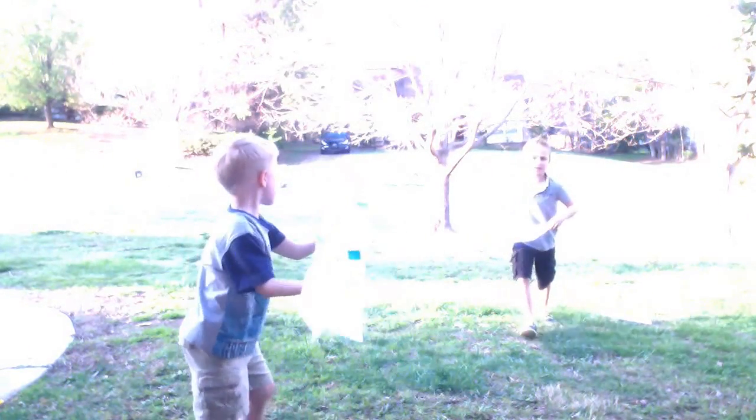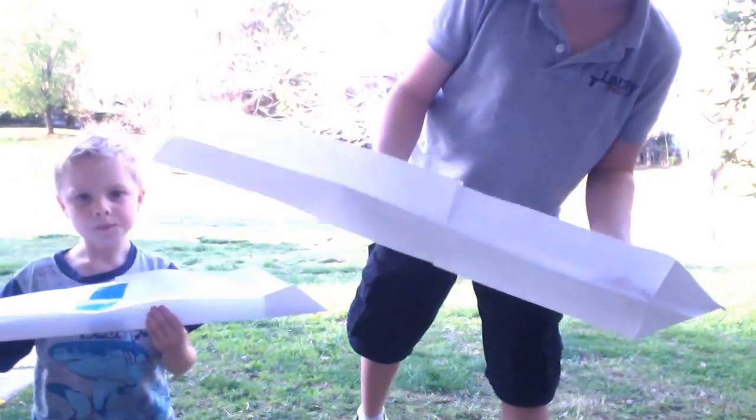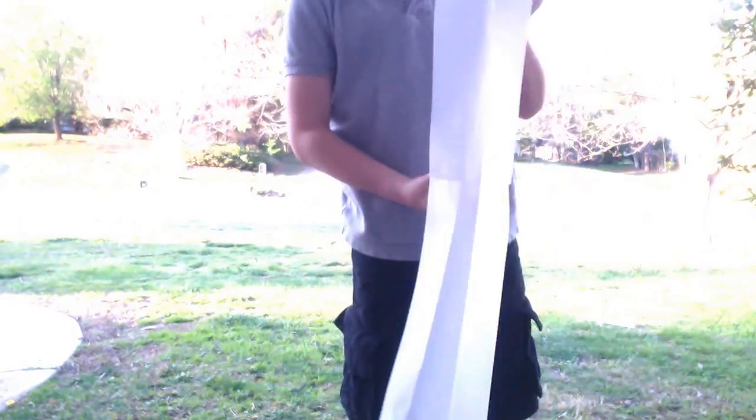We have one paper airplane that's made of three pieces of paper taped together, and we have one that's made out of two pieces of paper taped together. And we have a normal one, which we're not going to use. And this one, which is a little bit smaller, but it shouldn't fly far. Let's do these big ones.